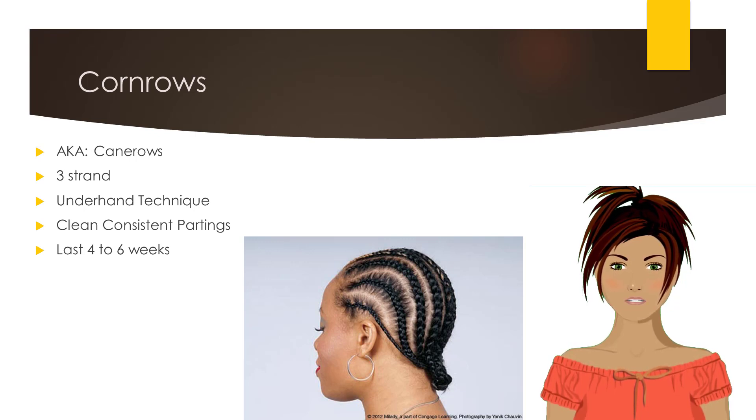These styles can be elaborate, simple, traditional, artistic or trendy. Some styles can take many hours to complete, and are not meant to be taken out the next day. With proper care, these styles will typically last four to six weeks.